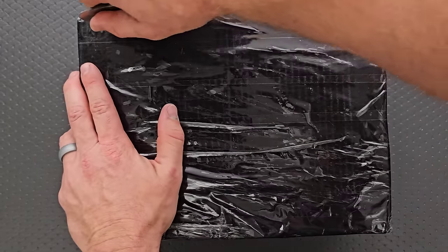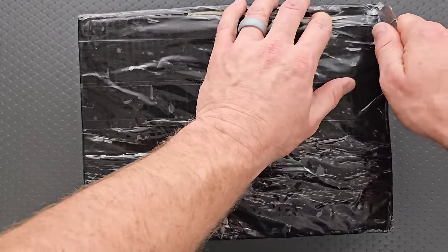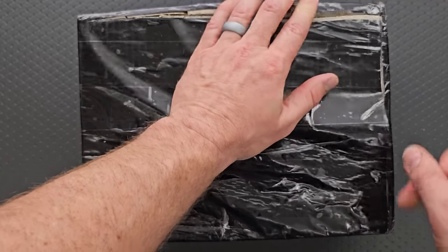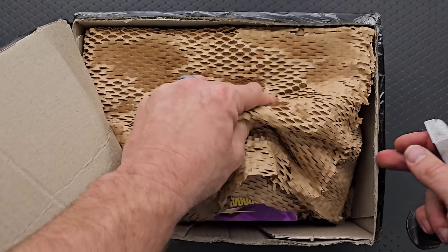Okay, let's find out what the heck is inside of this giant box. There's probably a more optimal way to do this, maybe. I don't care. Let's just jump right in here.